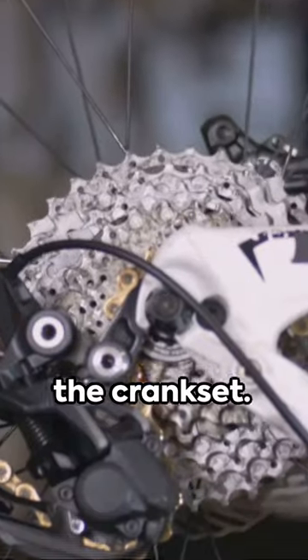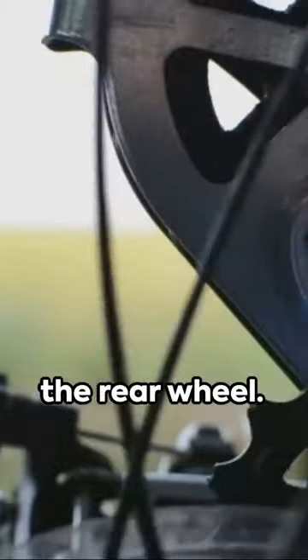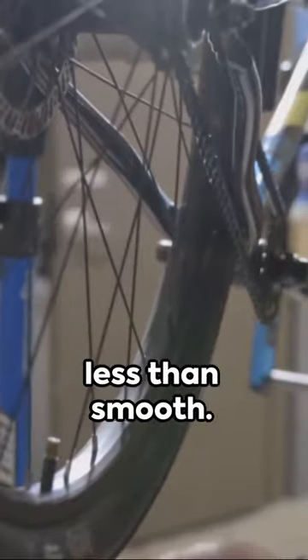The magic starts with the crank set. As you pedal, the chain ring pulls the chain along, transferring power to the rear wheel. However, this intricate system can wear out over time, causing your ride to be less than smooth.